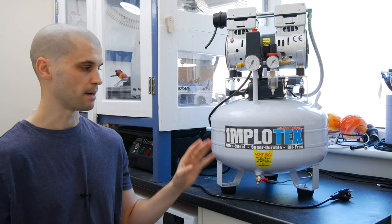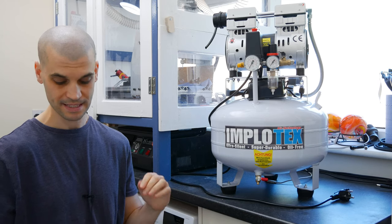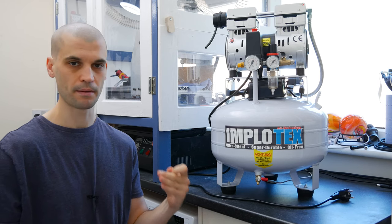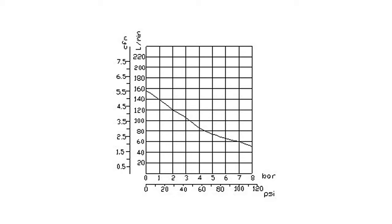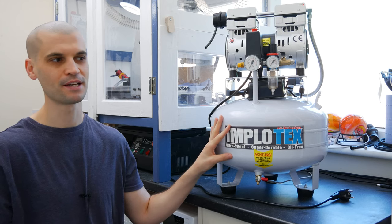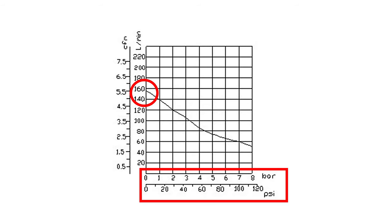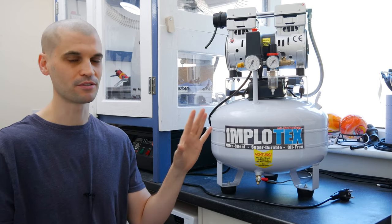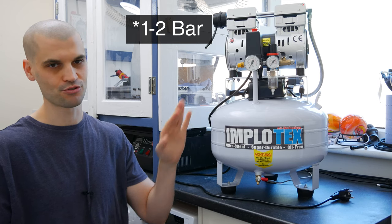Just going to read off some specs about this compressor: it's 850 watts, it's got a 35 liter tank, and it's able to produce 150 liters per minute. Now Implatex on their website do give you a chart of the CFM to PSI rating. This is really important because a lot of cheaper air compressors claim high air output, but that's at a very low PSI. At around one to two bar — which is what I've been using for air blast and coolant — the liters per minute does drop off quite a bit.